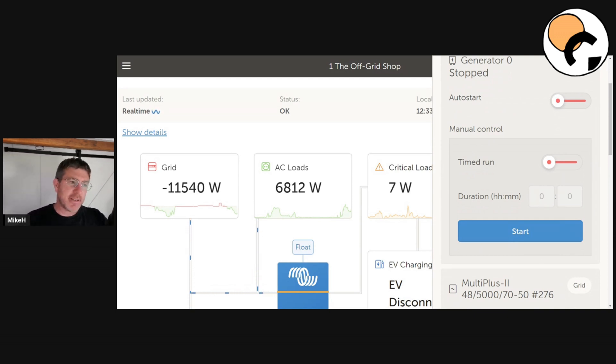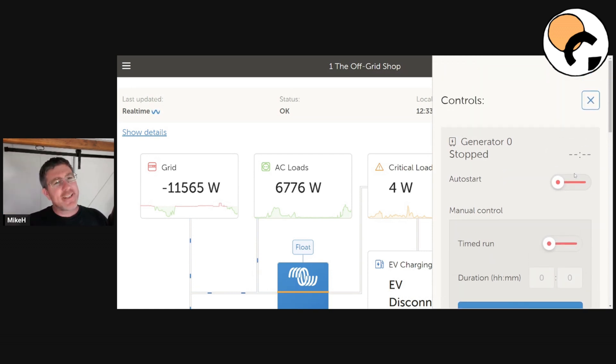I'd highly recommend using this timed run feature because it's very easy to turn the generator on and forget about it. You get sidetracked and all of a sudden you're like, 'What's that noise? Five hours later — the jenny's still running!' I'd highly recommend using this technology.